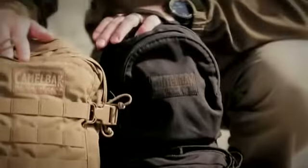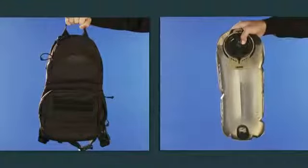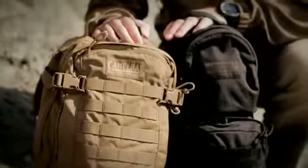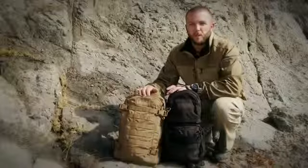So between the two, depending on how much cargo capacity you need, they're both going to hold our three liter mil-spec antidote reservoir, and that's going to keep you outside all day with plenty of hydration and plenty of cargo. And that's the Mule and the Hog from our military collection at Camelback.